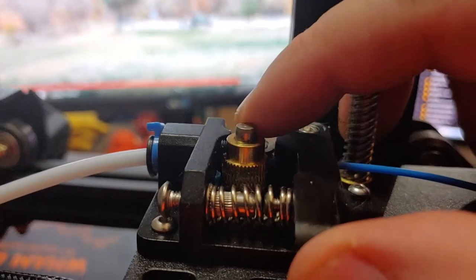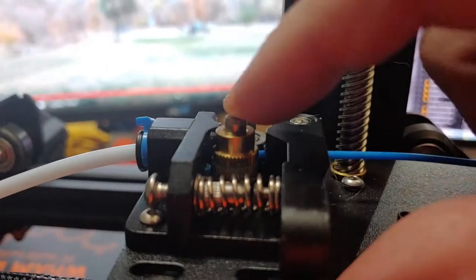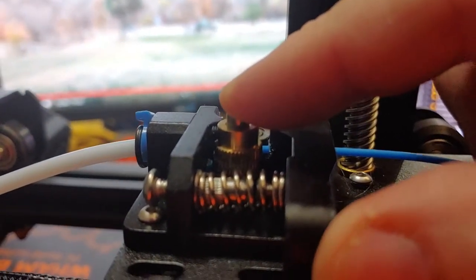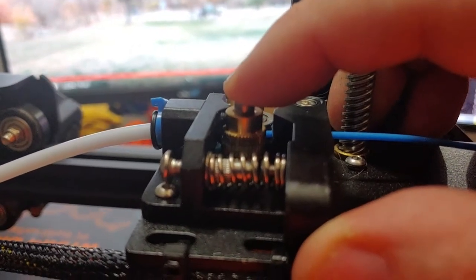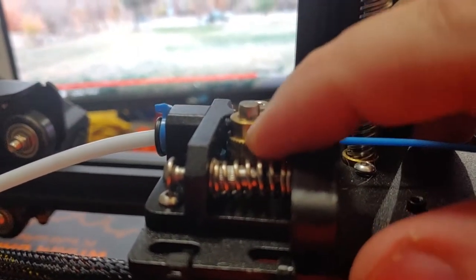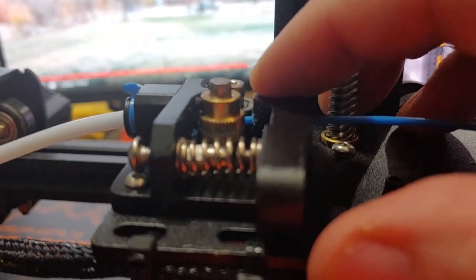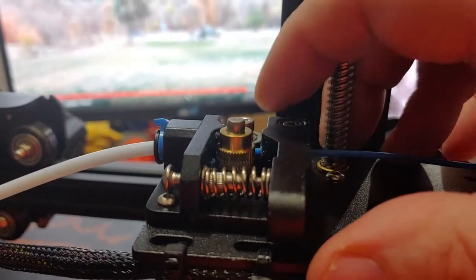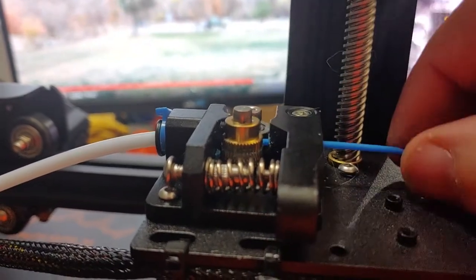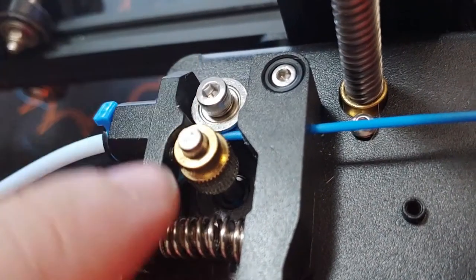This shaft has a flat face — you need to make sure one of the grub screws is lined up with that flat face and tightened down, and the other one tightened down as well. You might even want to put a little bit of blue medium thread locker on there to make sure they don't come loose. In my case, the gear actually pushed up and completely disengaged from the filament — it was no longer lined up with the idler pulley.